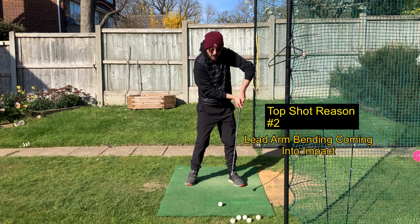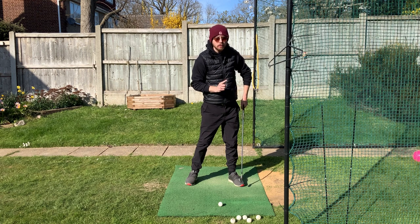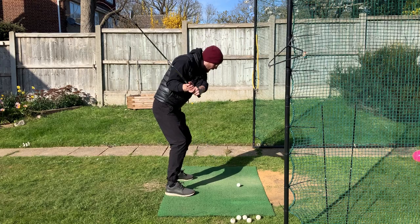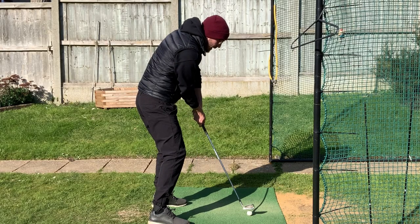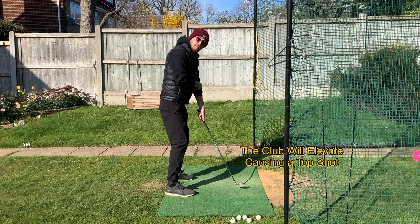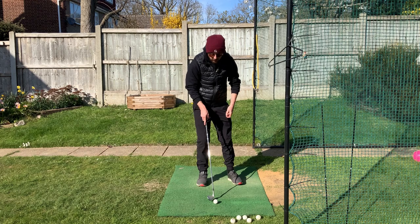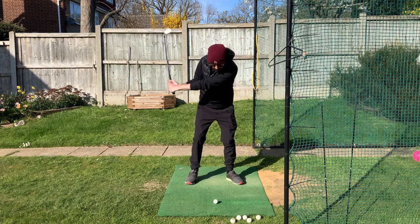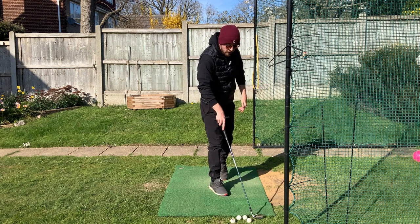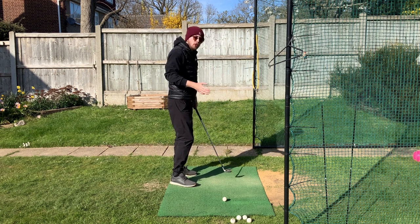The second reason is that coming into your downswing your left arm is bending as you come through the golf ball. From this angle, as I'm swinging into the golf ball and my left arm is bending coming in, the club is of course going to travel upwards — as soon as my left arm bends, the club will be more elevated off the ground. So coming into the golf ball with a bent arm will cause a big top shot.